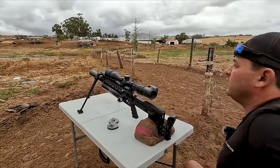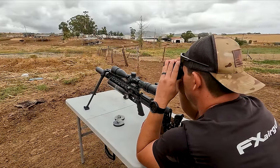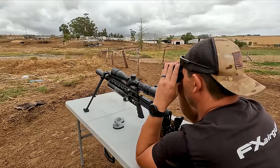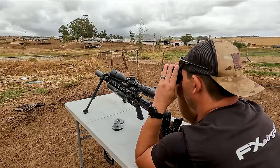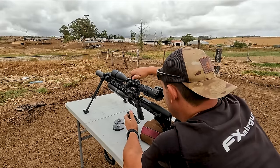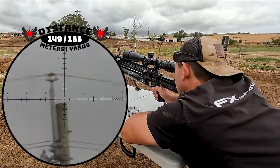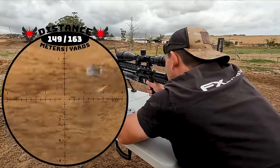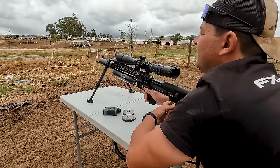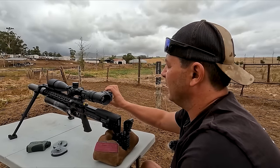We've got a few on the wire there already. Wind is from about two o'clock but it's not really strong yet — they did predict it to get stronger. Let's go for that one. 149 meters — 5.4 mrad. That's a loud impact and he is dead. Awesome, 149 meters, almost 150, and down he goes.